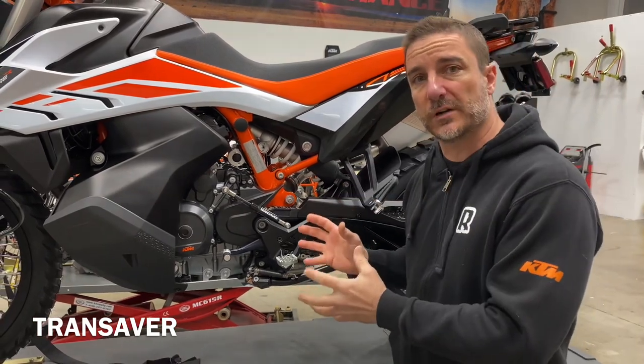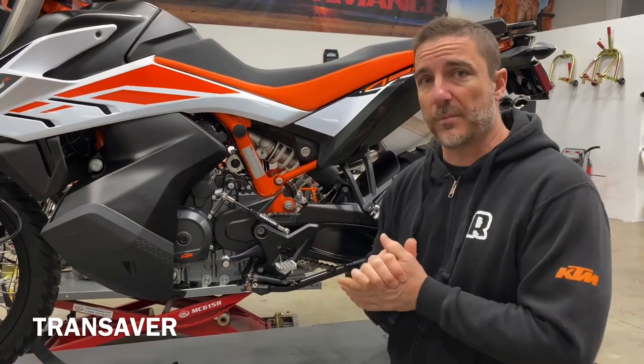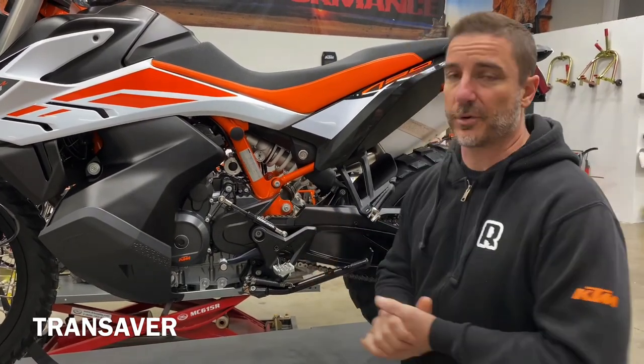This is a small piece of insurance that you can purchase for your motorcycle. You may not have had a problem before, but you're guaranteed not to have a problem now.